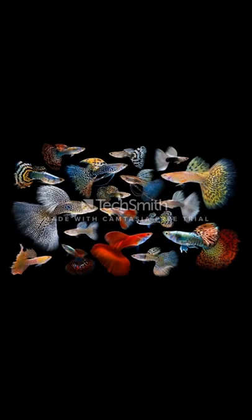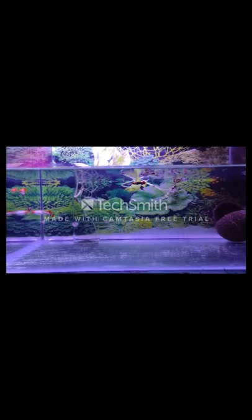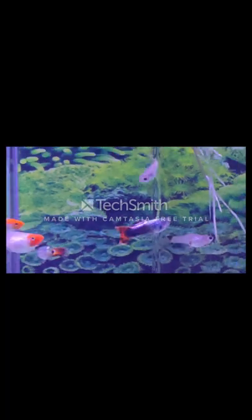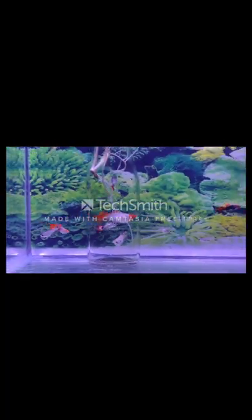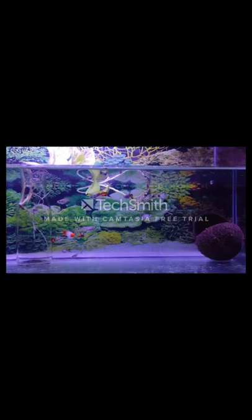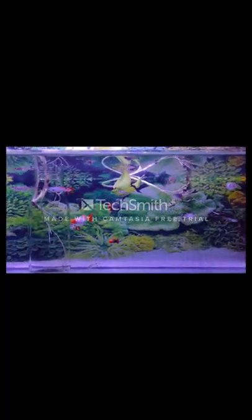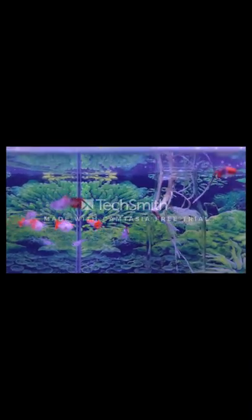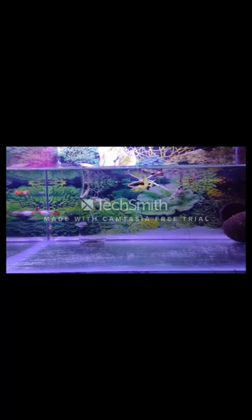It is not very hard to keep guppies in a tank, but stopping their breeding is quite difficult because they breed a lot. One female produces around 25 to 30 fry at a single time, and they give birth every two to three months. Because of this, you can also earn money by selling guppy fish.